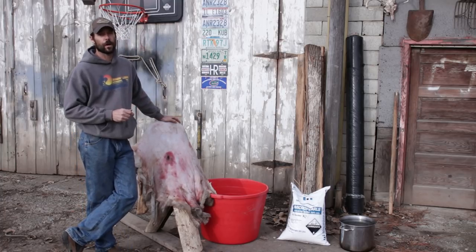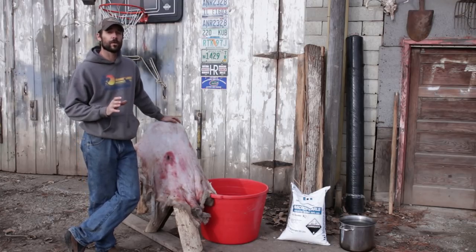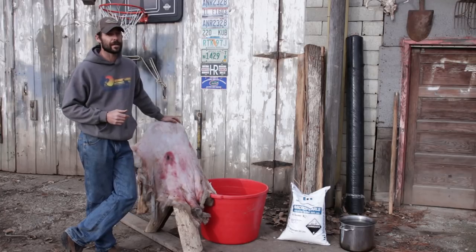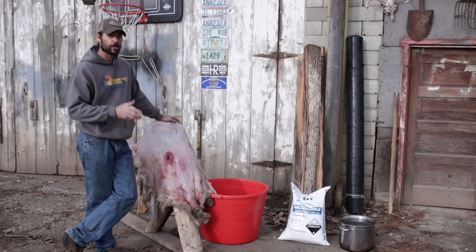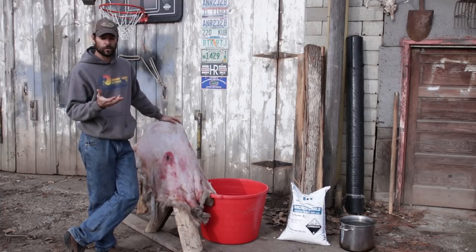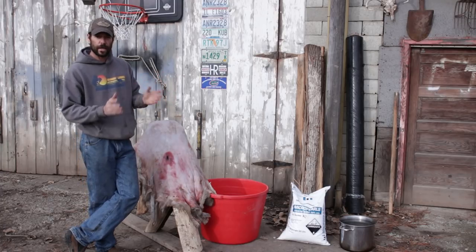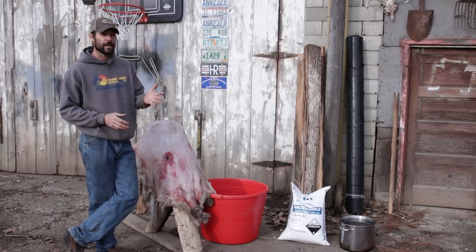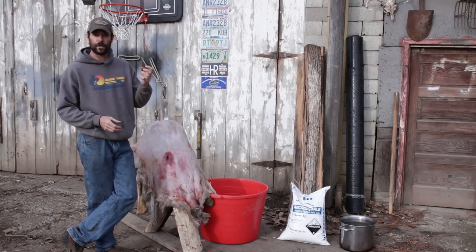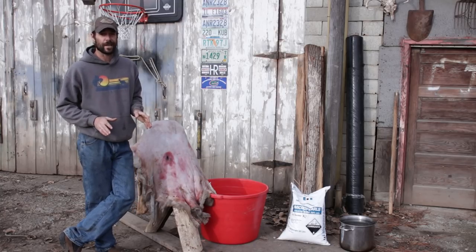I want to mention a word of caution when you're working with lye. I'm not usually one to talk a whole lot about safety, but this stuff is nasty. You do not want to get this in your eyes, and once it's mixed with water, you don't want to get it on your hands. What it's going to do to this hide is make it shrink and swell up — that's what causes the hair to slip. If you stick your hand in that solution, it'll do the same thing. I did that once and my hand felt almost like rubber and was very tender for three or four days. Learn from my mistakes.